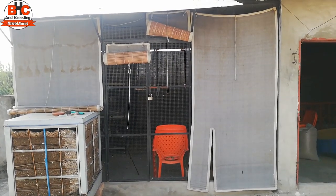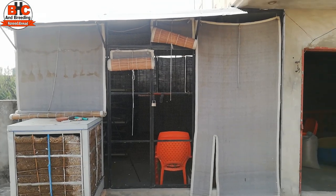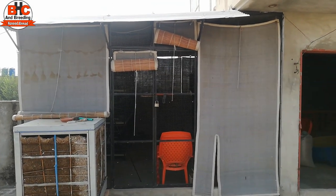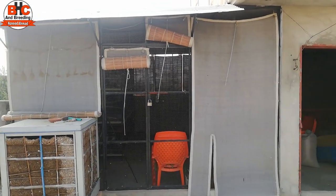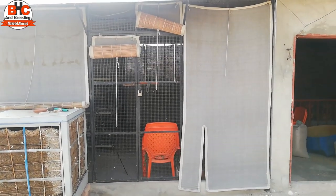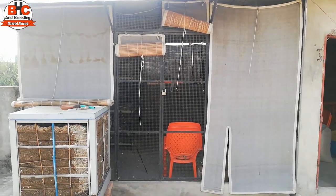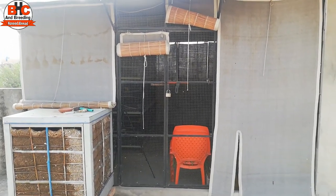Friends, today I am going to tell you whether I am going to put my birds in boxes or not. I am going to discuss these things in today's video.